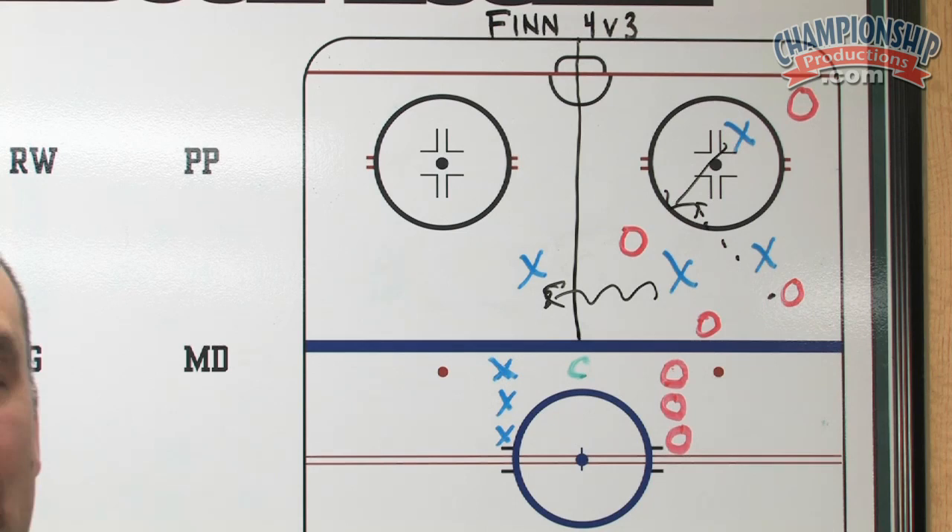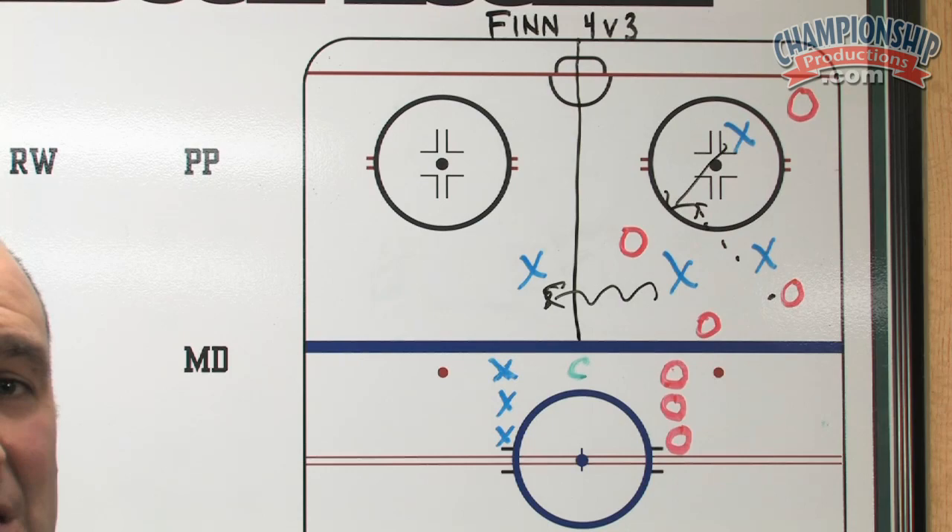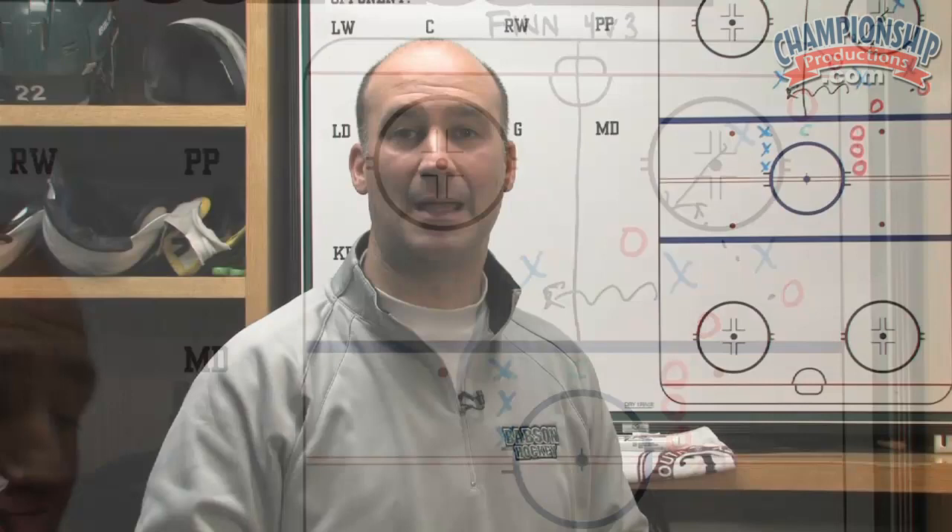It also forces teams that are defending to get pucks, but offensive teams when they lose it to quickly transition both mentally and physically to defensive hockey. As your individual players or teams progress through this game, you can then allow passing across, which forces the player on the offensive side who is hanging to find open ice and not be stationary. Puck support is such a critical component of offensive hockey — it really falls on individual players to find open ice, understand where the puck is, and where they can best go to receive a pass and become an offensive opportunity for their teammates.